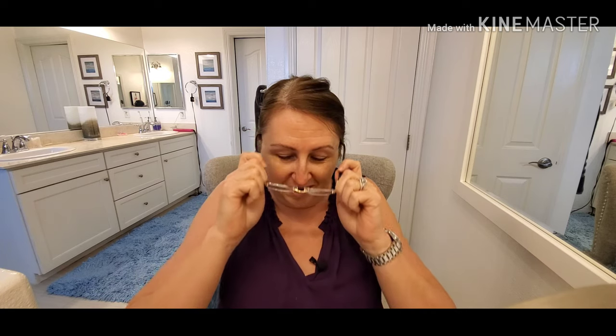I'm going to zoom in real quick before I get started and do a quick adjustment of the camera, because I'm going to be moving back and forth a lot and I want to make sure you guys can see me and not just my forehead.